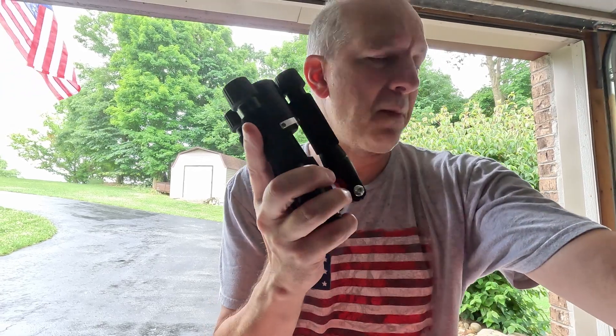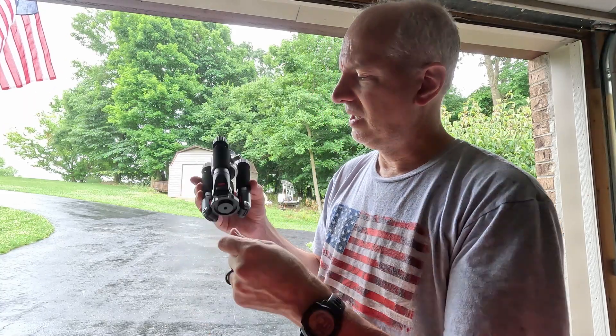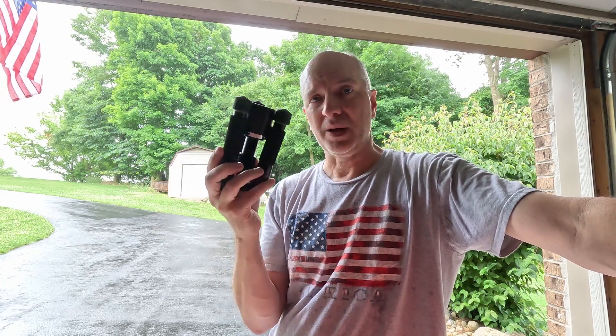I probably wouldn't want to backpack with this because it is chunky, along with the whip. But for portable car operations for a 20-meter and up antenna — 20, 10, etc. — this might be pretty nice. I like this and I think it's going to be the portable antenna I use when we go on vacation, at least if I just need 20 meters. If I need 40 or 80, I'm obviously going to have to go to an EFHW or a linked dipole or something like that on a mast.